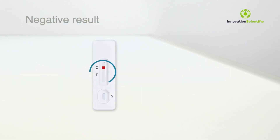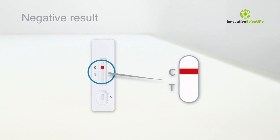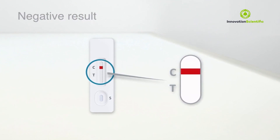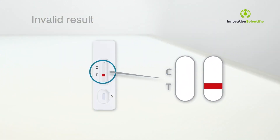If only the control line appears and not the test line, the result is negative. The control line indicates that the test has been performed correctly and should always be present. If no control line appears, the result is invalid. Repeat the test with a new cassette.